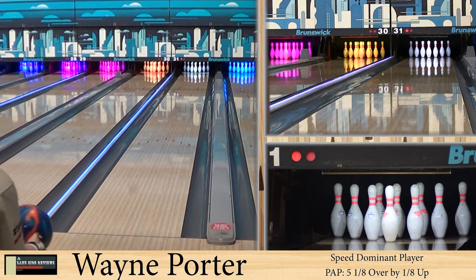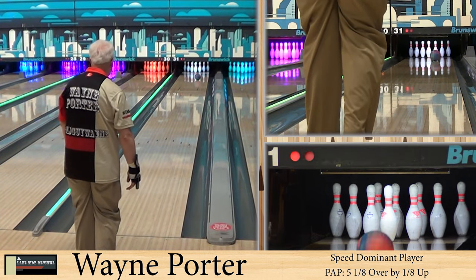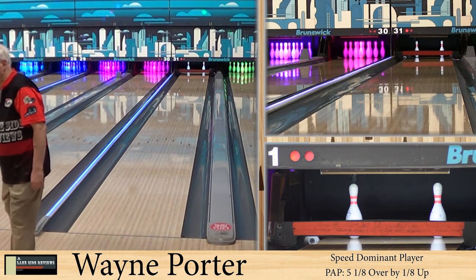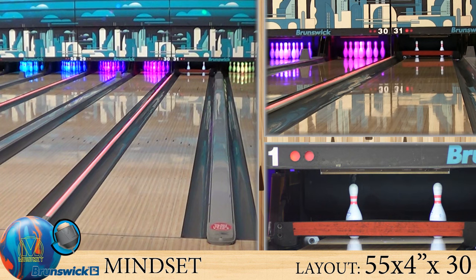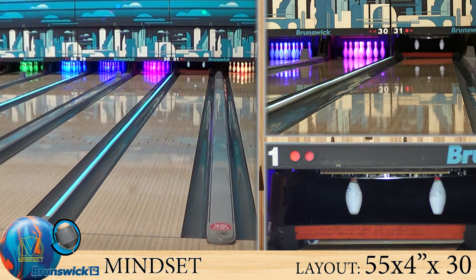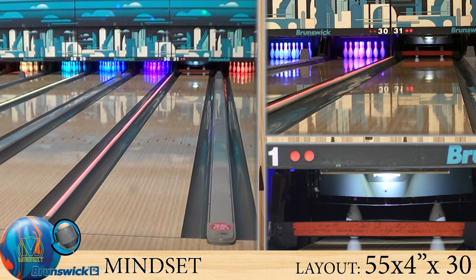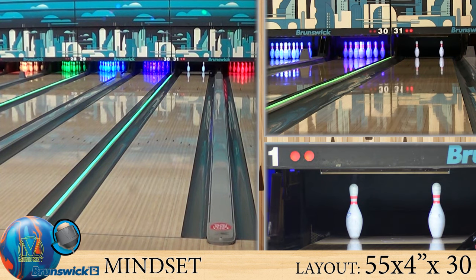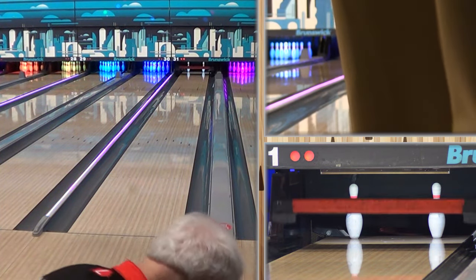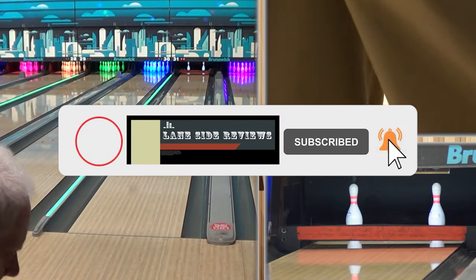Alright guys, welcome back. As always, we're joined by Wayne Porter, our speed dominant player. He's blowing the easy house shot and it's all three of us together. He might not celebrate it as much on that one. Well, that was his benchmark shot, and we knew that he was going to miss, because this ball is not a benchmark ball. Even for our speed dominant players, it's just not.